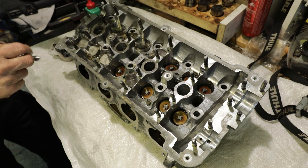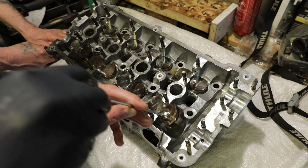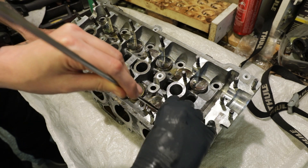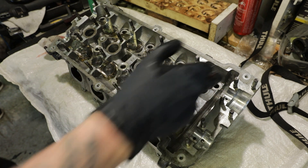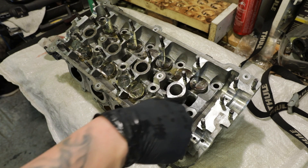You can see it's a pretty straightforward process, so we're going to crack on doing these and we'll come back on the finish. Okay, the last one. Here we go. I'm going to put a bit of oil in this channel here where the cams sit. Make sure there's no debris in there.